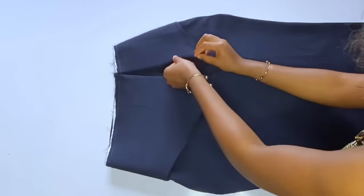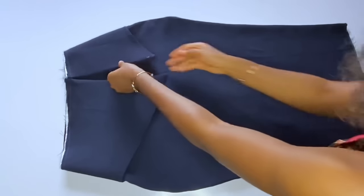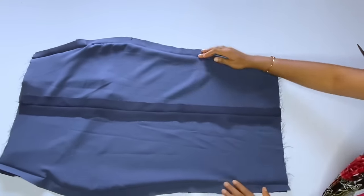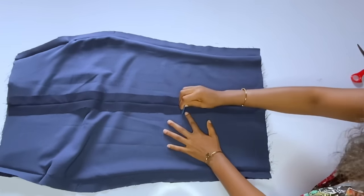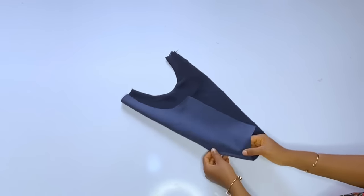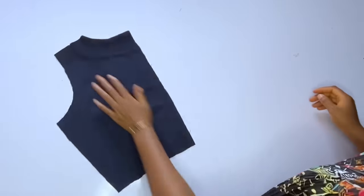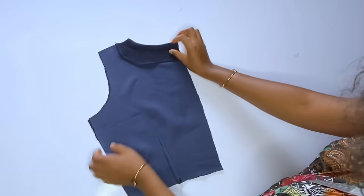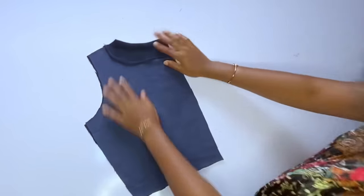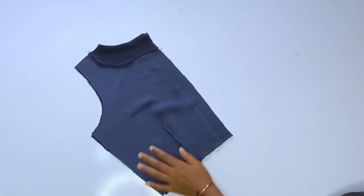Iron the skirt very well and indicate where the slit will stop — two inches or one inch above the knee line. Give it a very pencil shape. Over to the top: fix the darts on the right side only. On the back, I've turned the neckline with the facing. I'll close the zipper allowance first — I like closing the zipper allowance before taking measurements, as it gives an accurate measurement.